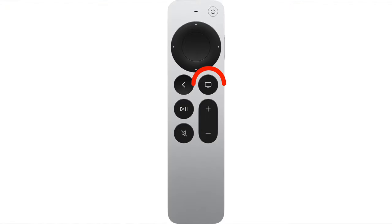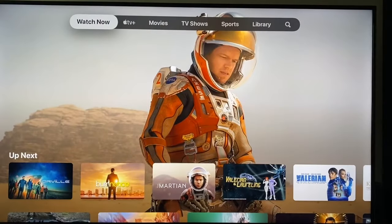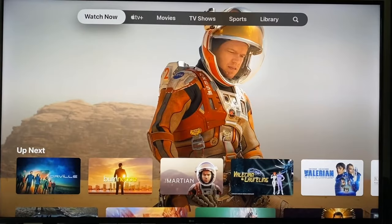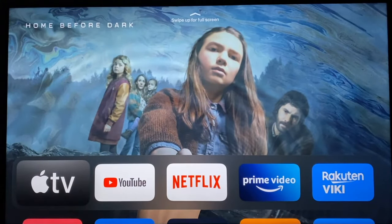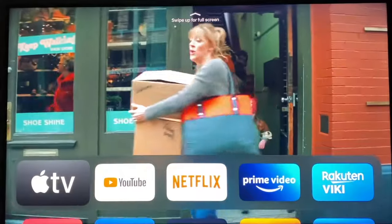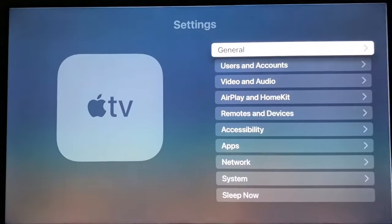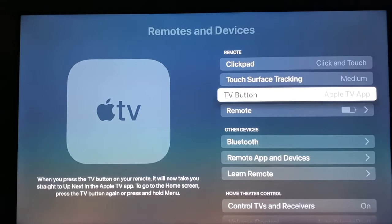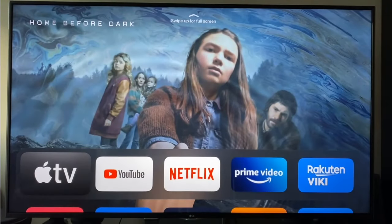Next we have the TV/control center button. In its default configuration, it will toggle between the Apple TV app or the home screen depending on what's running. However, you can change this in the settings so it just takes you to the home screen every time you press it. I personally prefer it this way. To change the button behavior, go to the settings app, go down to remotes and devices, then select TV button. Now it will only take you to the home screen and no longer toggle between the Apple TV app and the home screen.